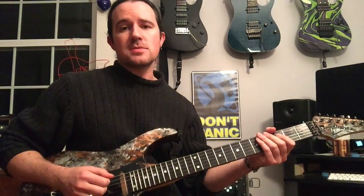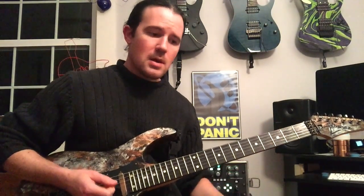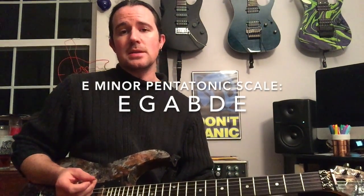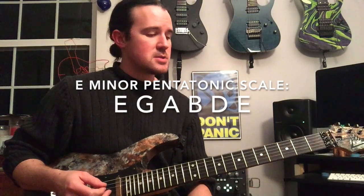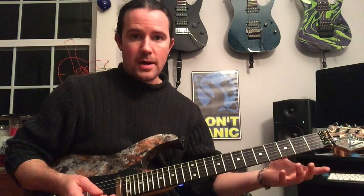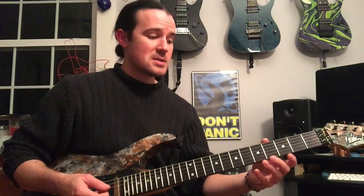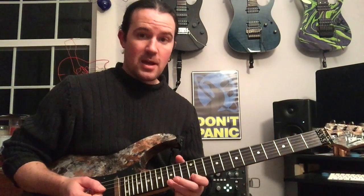Alright guys, contrary to what that nefarious bastard Mel Bay may have you think, the E minor pentatonic scale is not just that one box. If you learn a scale that way, all you ever learn is the pattern and you can never play outside of it. What you need to understand is that the E minor pentatonic scale is a specific set of notes: E, G, A, B, D. That means you can play any E, any G, any A, any B, any D across the board and you're still playing inside of the scale, even though you're not in that box. I kind of designed this lick based around that idea to get you guys traveling around the fretboard using those same five notes, but not being locked in the open position box or the 12th fret position box.